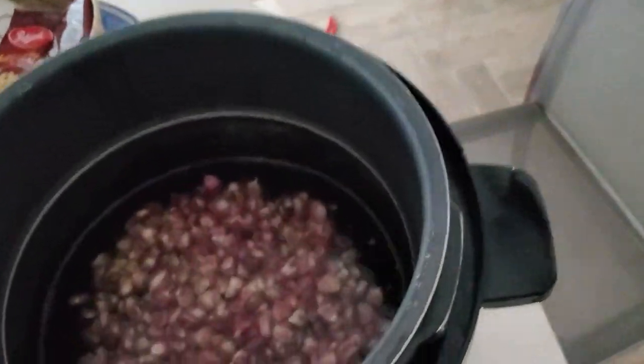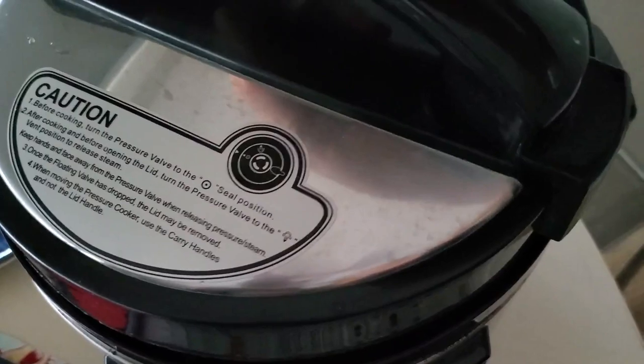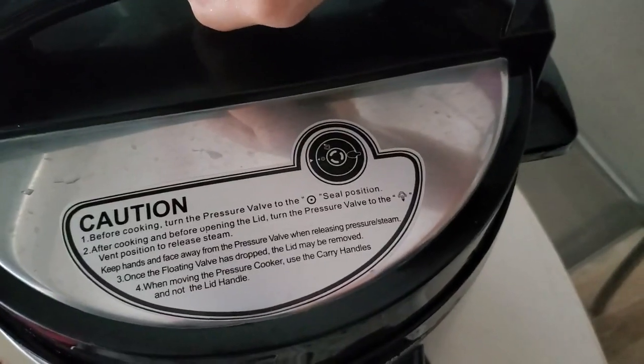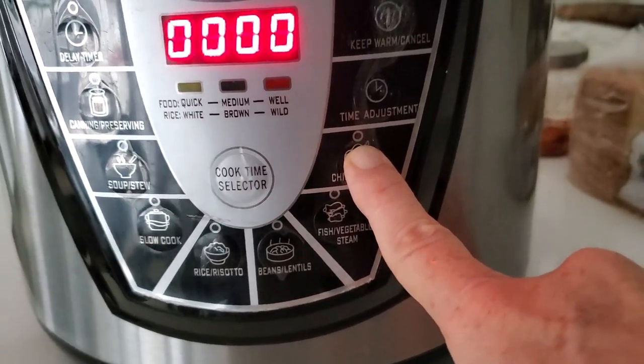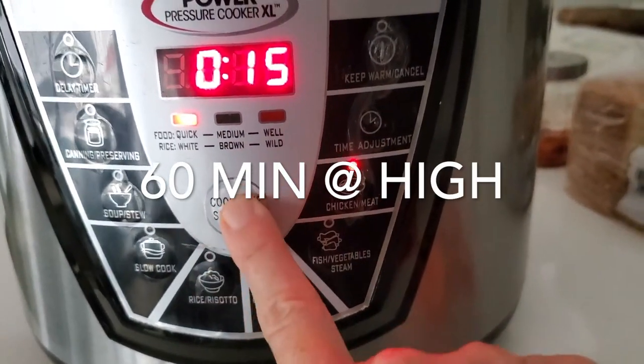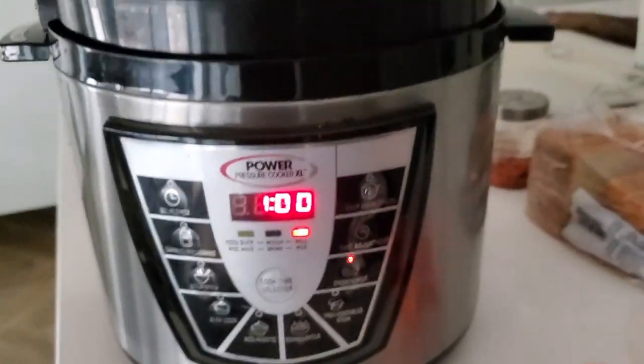If you cook it in a pressure cooker like I'm doing, it's gonna take an hour for them to cook. You don't have to add anything — no salt, no oil, nothing. Just your corn and the water. The amount of water is not important, because you're gonna get rid of the extra water anyways.